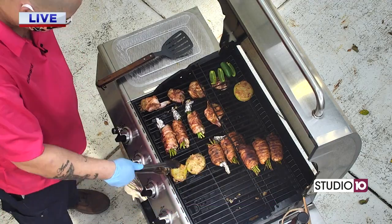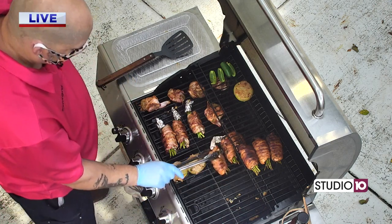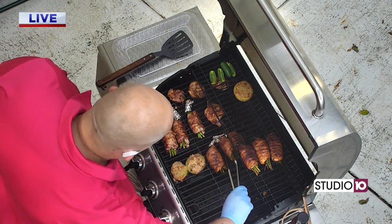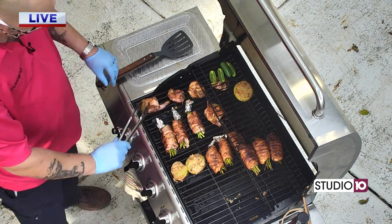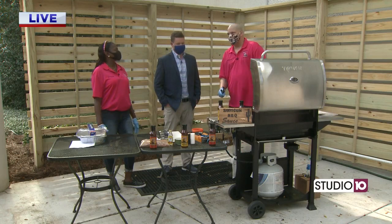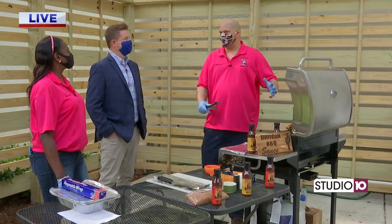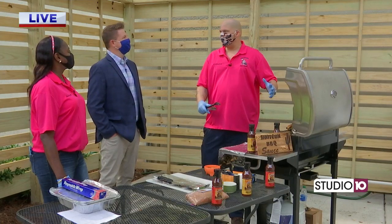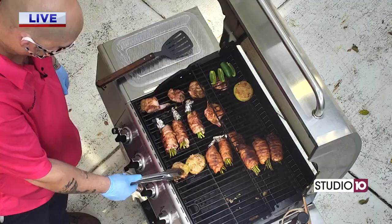I have never seen fried green tomatoes done on the grill, especially complemented by a barbecue sauce. That is a creative thought process there. Yes! A customer up in McIntosh is who actually put us on the fried green tomatoes with the barbecue sauce. He's a vegetarian and he sent us a Facebook message and said, hey, I love your barbecue sauce. I'm a vegetarian. I'm like, okay, what are you doing with my barbecue sauce? He said, I'm using it on fried green tomatoes. So this is a spin on that as well.